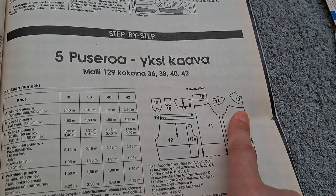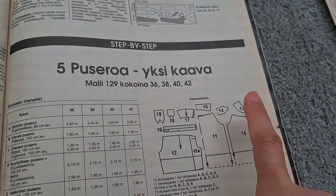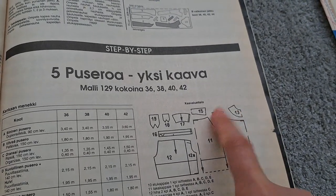The bodice pattern is really simple so I won't copy that. The yoke and collar, though, I do need.